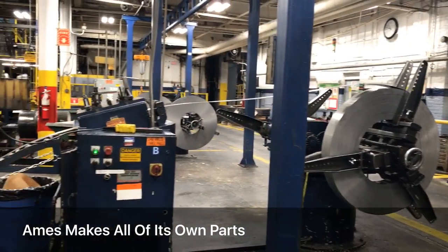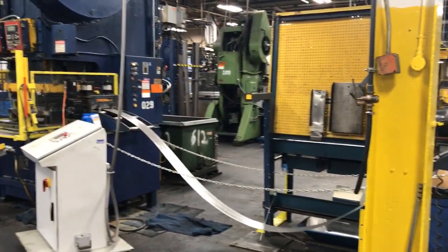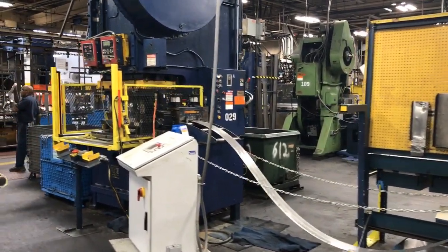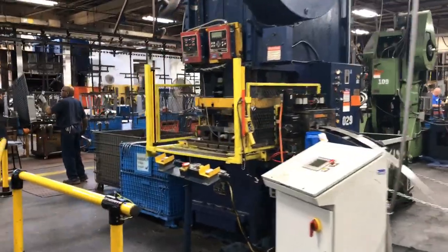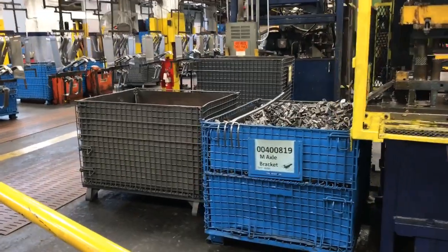The Ames factory makes all of their own parts — 200 components in all. It starts with a spool of sheet steel that is then made through five different steps, and the part is kicked out on the other side.